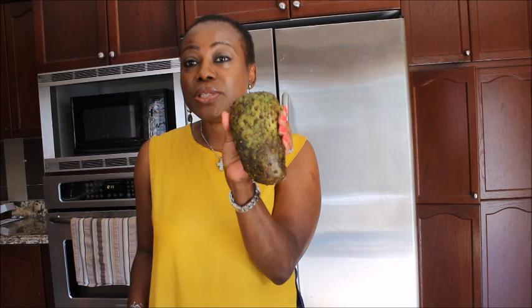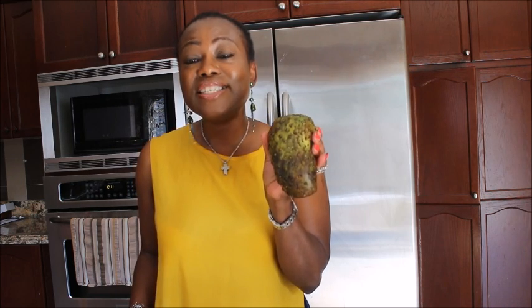We are talking about Soursop. Soursop is great, it's amazing. It is loaded with antioxidants. It will help your eyesight, it helps with inflammation, it will balance your blood sugar, it will reduce your bad cholesterol and replace it with good cholesterol. It also helps to promote digestion, decrease stress, and when you are stress-free you can sleep better.